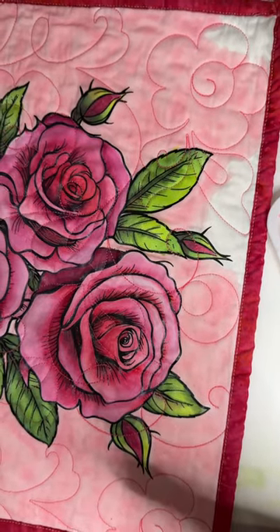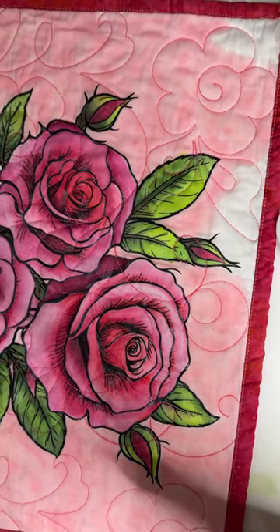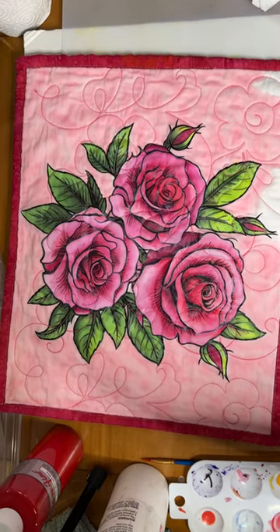Hi everyone, Michelle Markey with Medina Domestic Art Studio, and this is a quick video on what I've got going on here with the background of this rose.